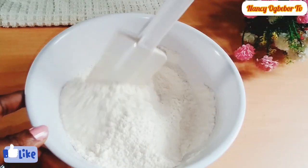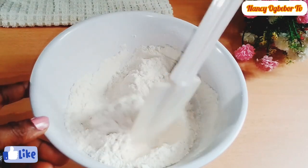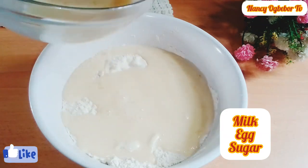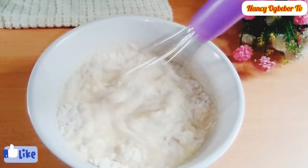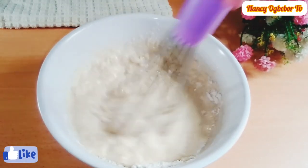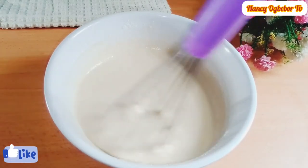Next I'll introduce my milk, egg, and sugar into the dry ingredients. I'm gonna stir everything together to combine, and this is the consistency I'll be going for.